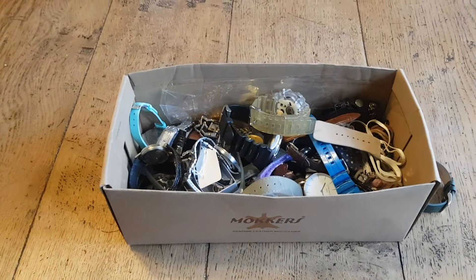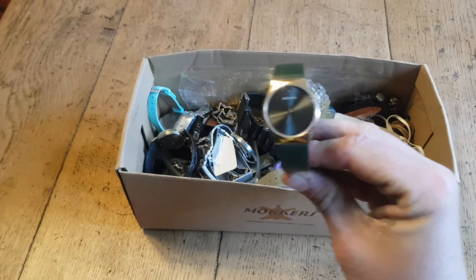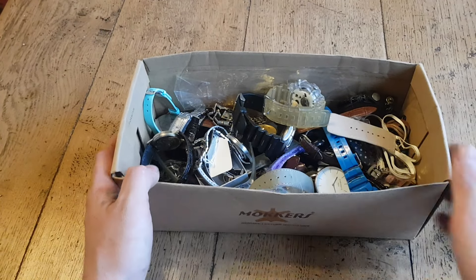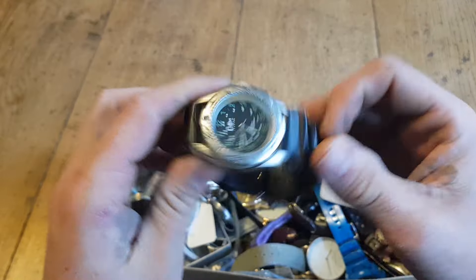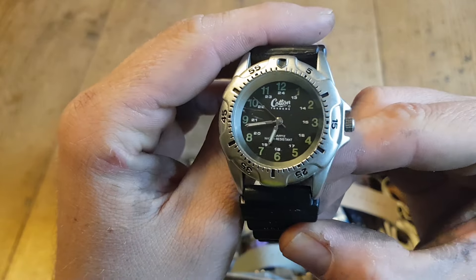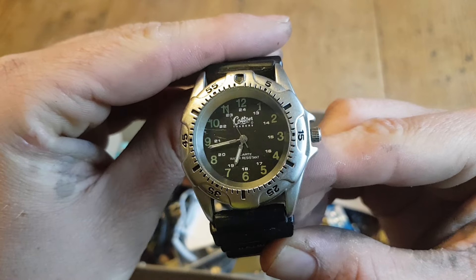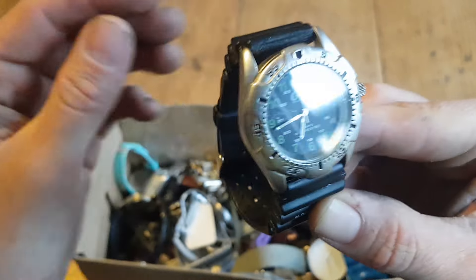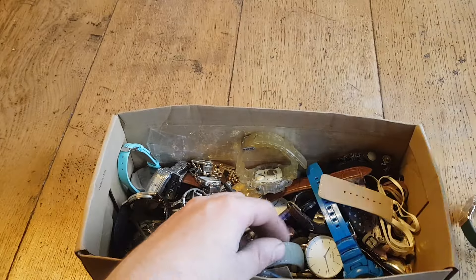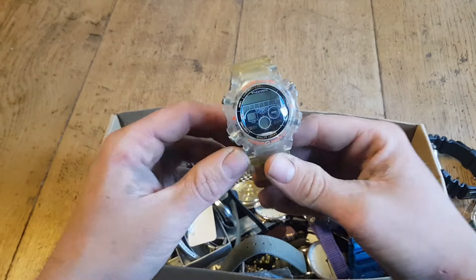Back to the watches - this one here is going to pay for the whole lot, so happy days. Let's see what kind of profit we can make off these. First up we have Cotton, which I believe is just a cheap Primark brand. It does seem to be working though, and I believe that is the correct time. That one might be a pound or two to sell on.